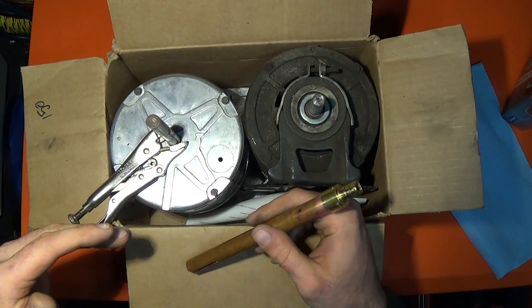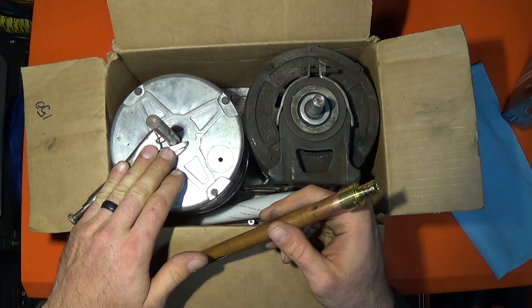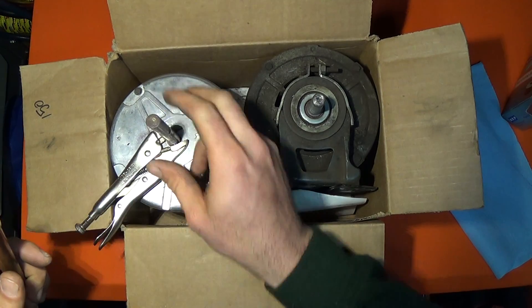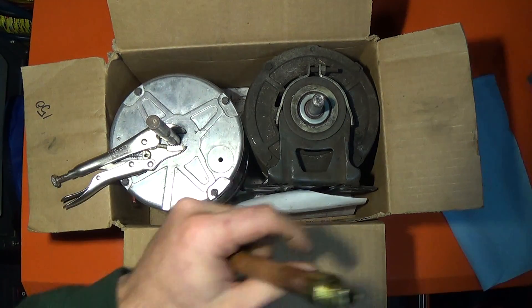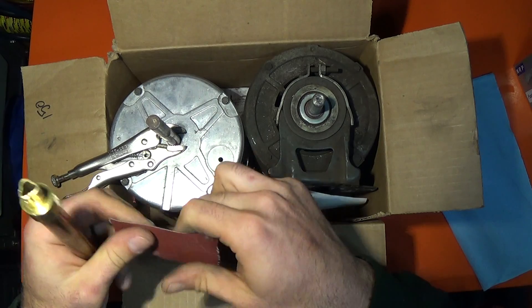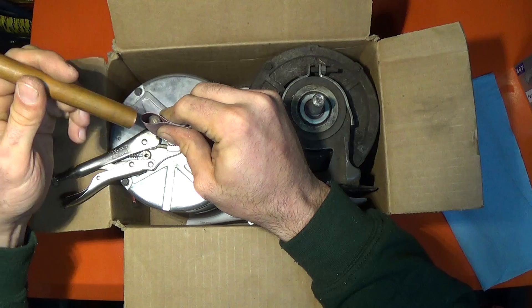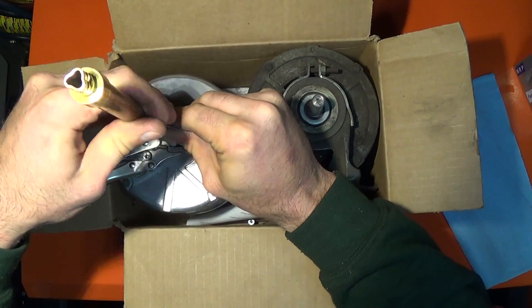I've got a pair of vise grips on this because normally you'd probably just grip the fan blade to keep the shaft from spinning. You tear off a piece of sandpaper, get it on there a little bit, and then take that and put it on there like that.